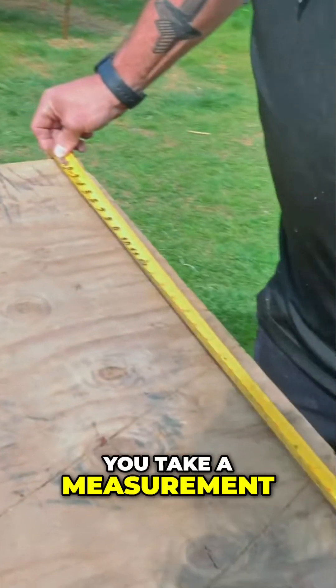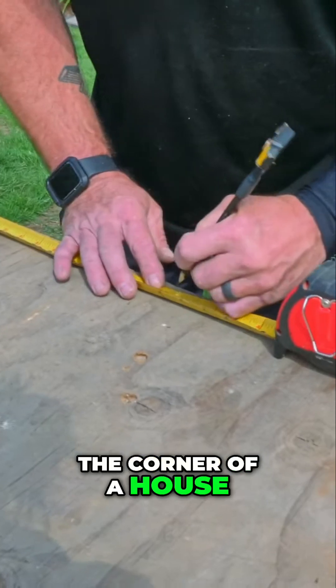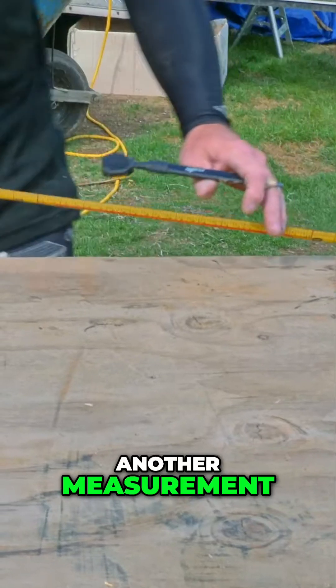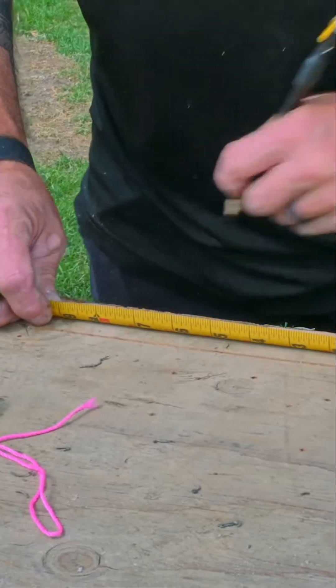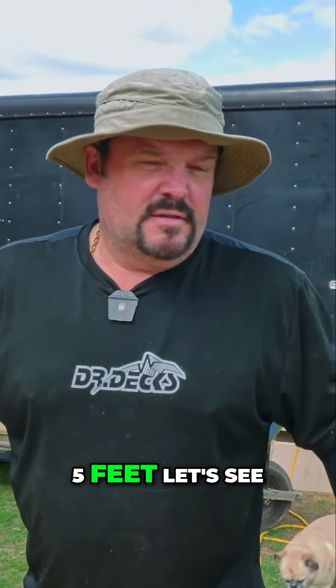If you take a measurement at three feet from the corner of a house, mark it at three feet, and then take another measurement from the same corner going four feet, the distance between those two measurements should equal five feet. Let's see if it works.